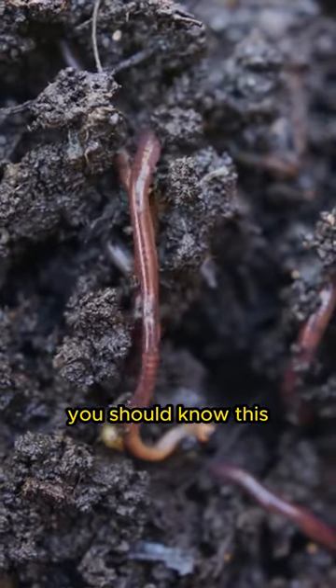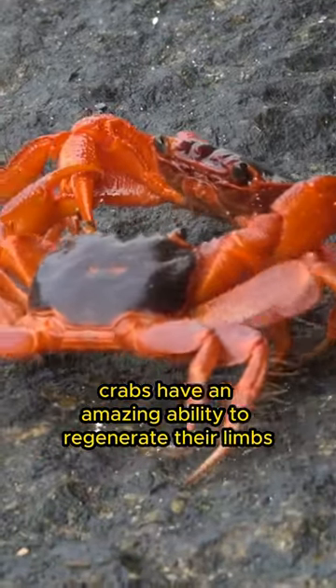Hello animal friends, you should know this. Crabs have an amazing ability to regenerate their limbs, including missing legs. When part of their leg is damaged or lost in a fight or injury, crabs are able to regrow a new leg through a remarkable regeneration process.